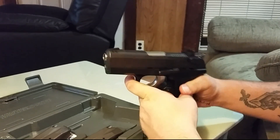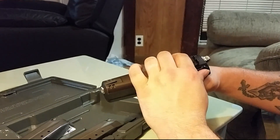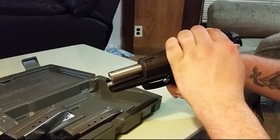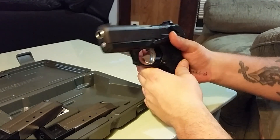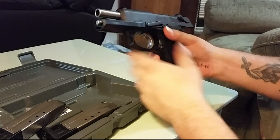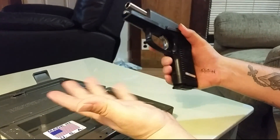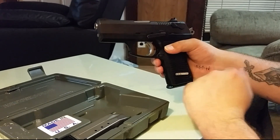Why is this gun so popular? One of the first things I noticed is just how easy it is to manipulate — working the slide, the slide stop. I just had bilateral carpal tunnel surgery and I feel like I could do pretty much anything with this gun. The slide stop is very easy to work, and even with smaller hands it's still really easy to manipulate. I really like that a lot.